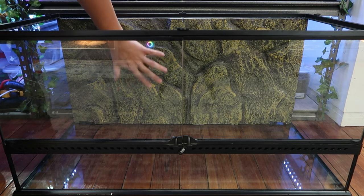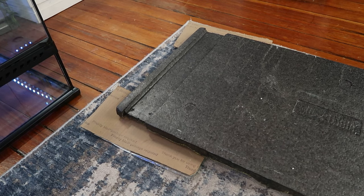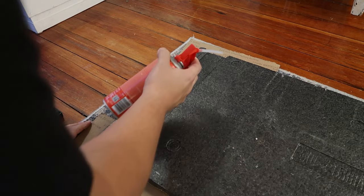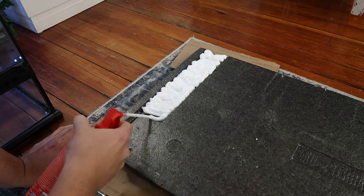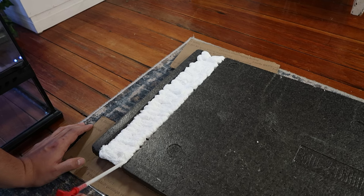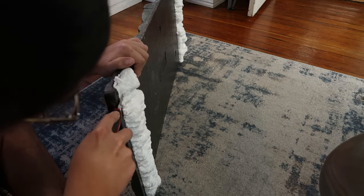One thing that does suck about the ExoTerra tank is it comes with a magnificent-looking background, but it has cavities where cords go inside the tank. This allows isopods or feeder insects to go back there and hide, and most of the time they can't escape and they die. So I'm going to fill the back cavities with spray foam. I really like Loctite spray foam — it has very tiny air bubbles, whereas Great Stuff has giant air bubbles. I just spray the foam into the cavities so no isopods and insects can get back there.